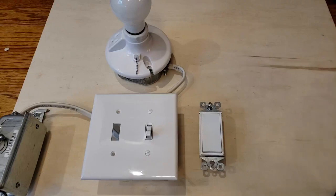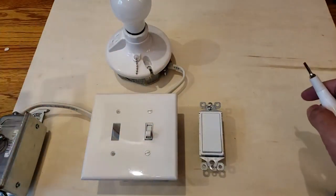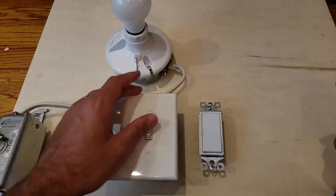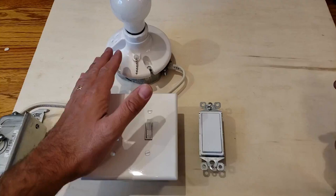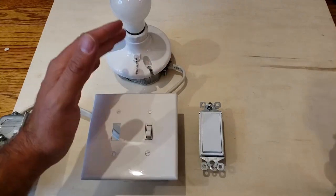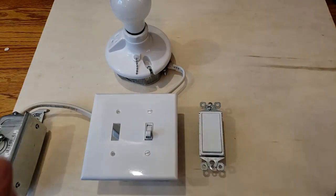Obviously the first thing you're going to need to do is turn off the power at the circuit breaker. You can test to make sure the power is off by turning the light switch on and off. If the light no longer goes on, you know you've got the right circuit breaker. So we've got the power off and we are ready to go.